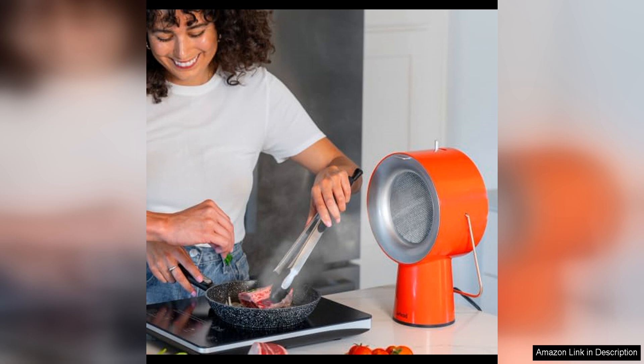It is convenient, efficient and effective at keeping your kitchen fresh and clean. Say goodbye to lingering cooking odours and greasy residue with this portable exhaust fan. I highly recommend this product to anyone in need of a reliable and powerful kitchen ventilation solution.